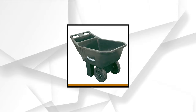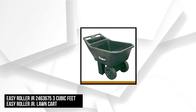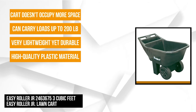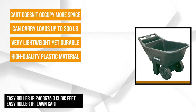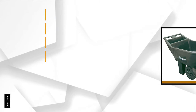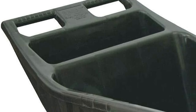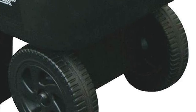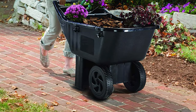At number four is the Easy-Roller Junior 3-Cubic Foot Lawn Cart. This wheelbarrow is an ideal item for outdoor work around your lawn or patio. It's perfect to move plants, clippings, and other items. It's made of high-quality plastic material, so it's lightweight and durable — it weighs just 15 pounds. It comes in one piece, so there's nothing to put together. Its dimensions are 37.5 x 20 x 26 inches — not too small, not too big. It's also strong and dependable, able to carry loads of up to 200 pounds and accommodate space of up to 3 cubic feet.